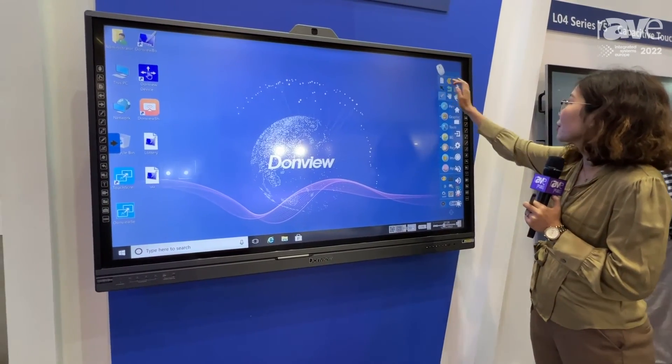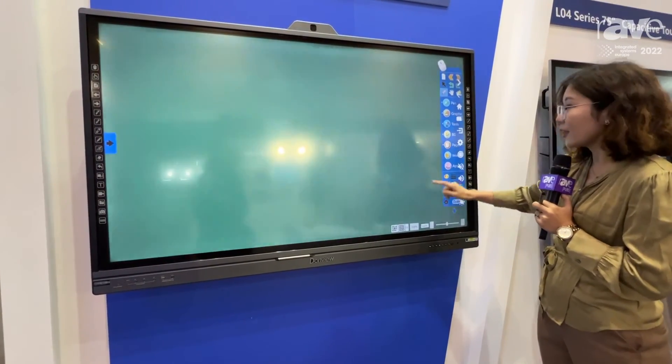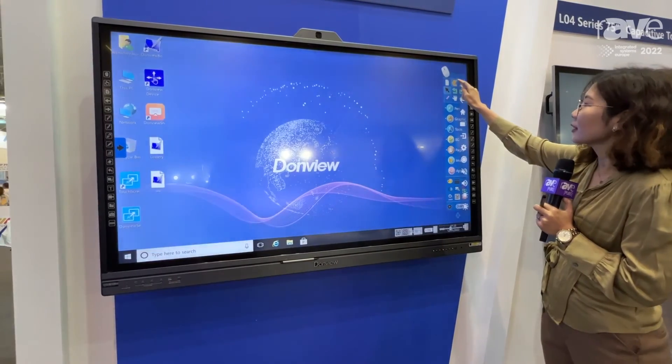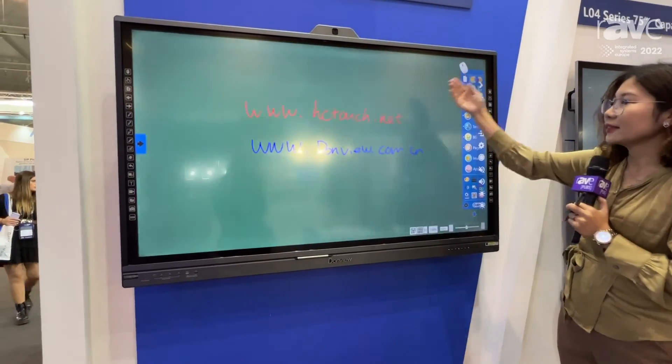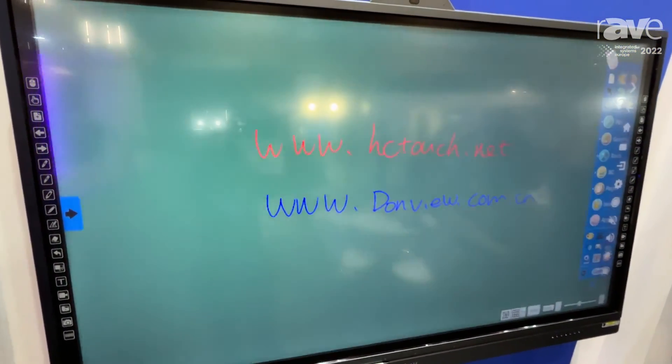So if you want to know more, you can visit our website at ctouch.net or donbue.com.cn. Thank you.